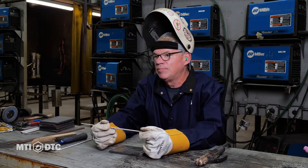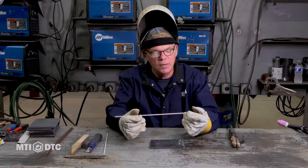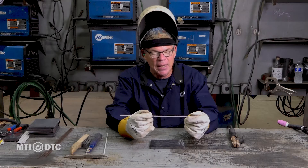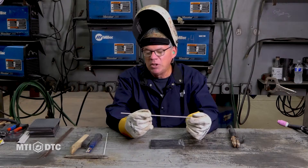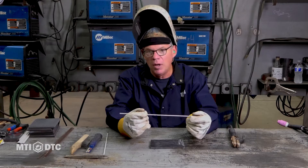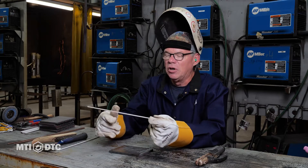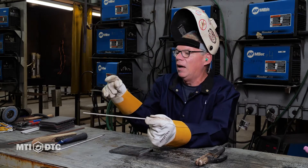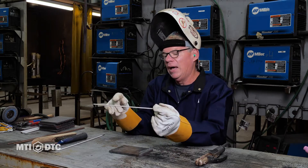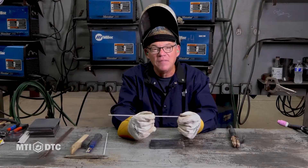The rod we use here is a 7018 — a 3/32 diameter 7018. We've got it set on about 90 amps. This rod is the bread and butter on a construction site. They weld all mild steel with 7018, pretty much exclusively. We use 6010 here as well, but we're not going to get that in depth here. So 7018 is the brunt of our stick welding program. It's a great rod. 70 means 70,000 PSI. What that means is if you were to take a couple of Starburst fruit flavored chews, stack them together, you'd have about an inch by inch square. If you pull that apart, it would take about 70,000 PSI to snap it. So it's a very, very strong rod.